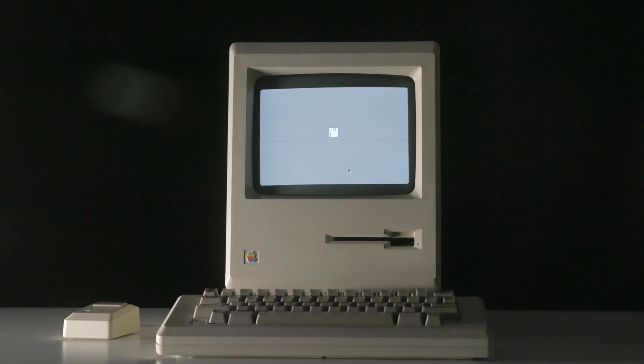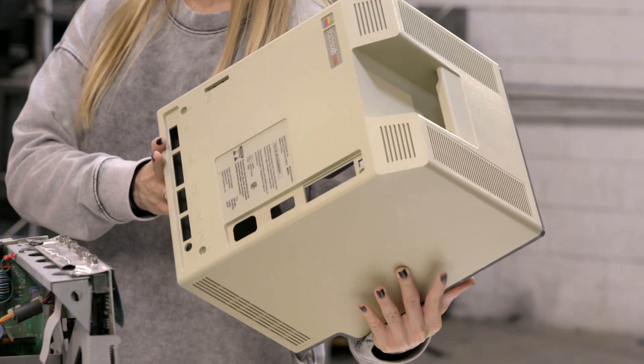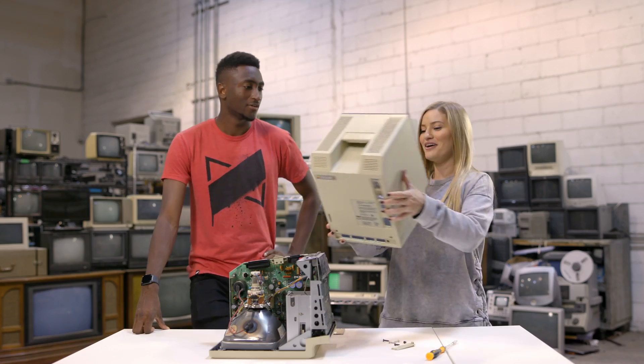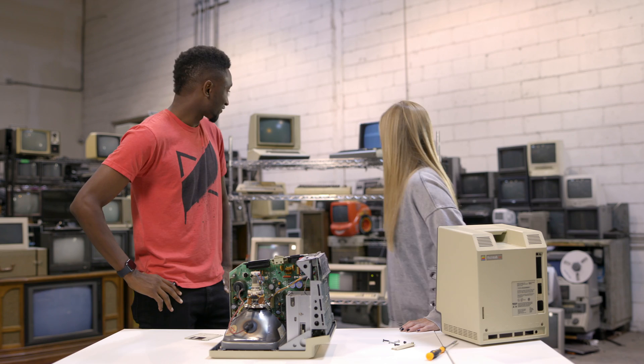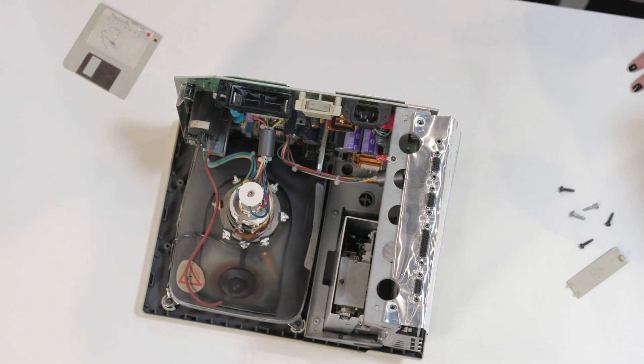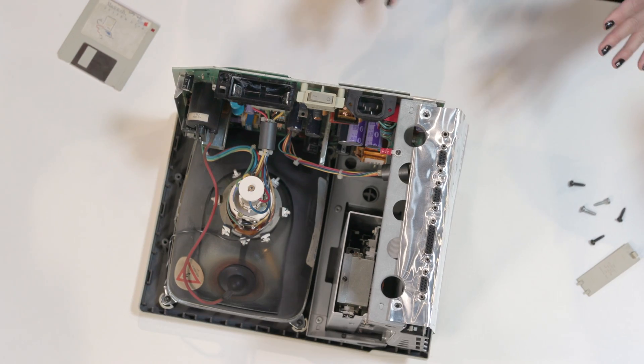Steve Jobs had created this as a work of art. In most art, people sign them. So inside of here are autographs of all of the people that worked on this team. You can see them right there — subtle little inscriptions. That's actually a nice little touch, signing your work. I'm glad we learned all this today. Thank you so much for helping me take apart this Mac and for the breakdown. This was seriously amazing.